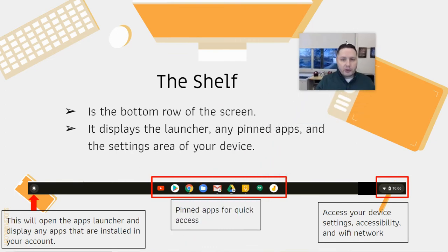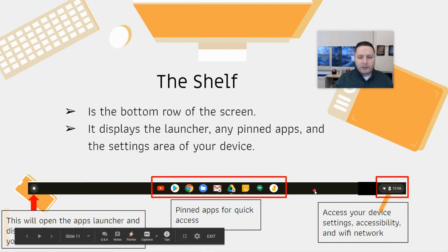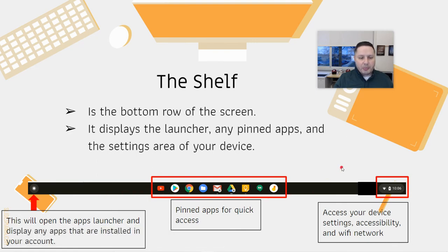Another big part of a Chromebook that's different is the shelf along the bottom. On Windows it's called a taskbar; a Mac usually has a dock with apps along the bottom. On a Chromebook, this is called the shelf, and it's at the bottom of the screen. You have your apps launcher there to find things and search the internet.